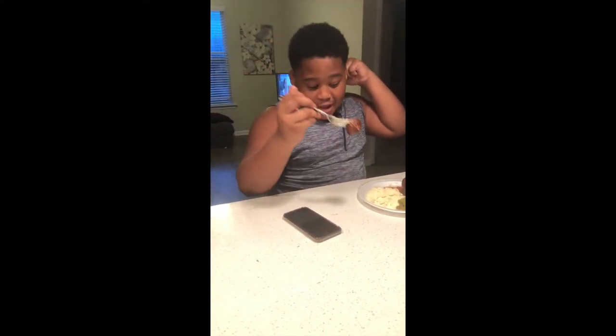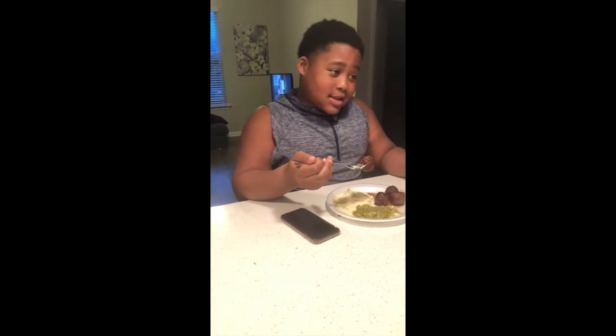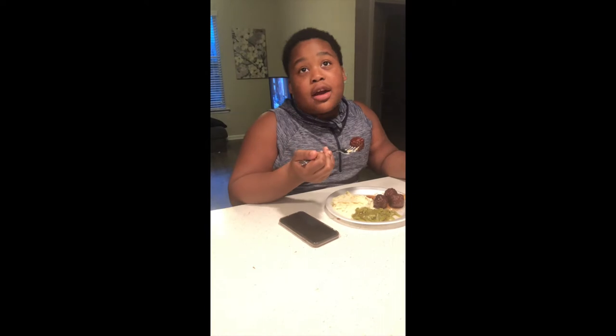So, y'all, my mom's the best cooker out of everybody in the world. I don't care if you're a top-star chef — my mom's better than you.